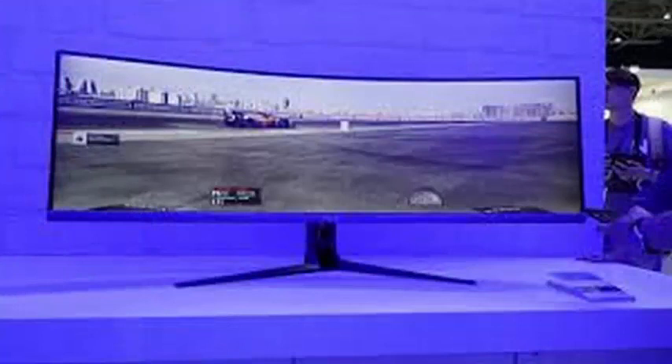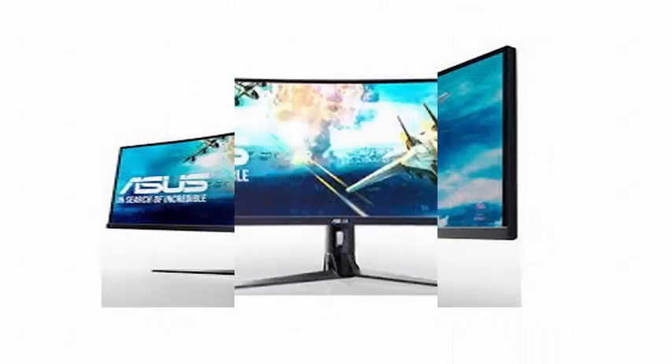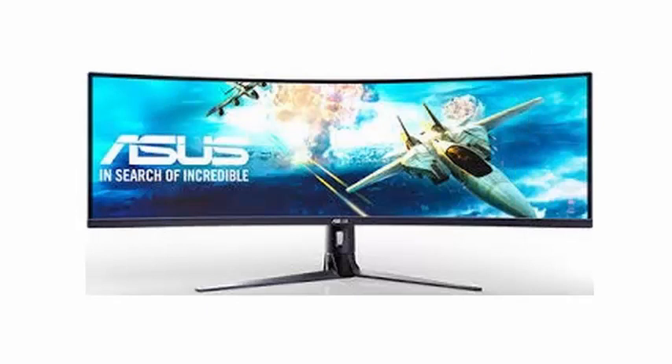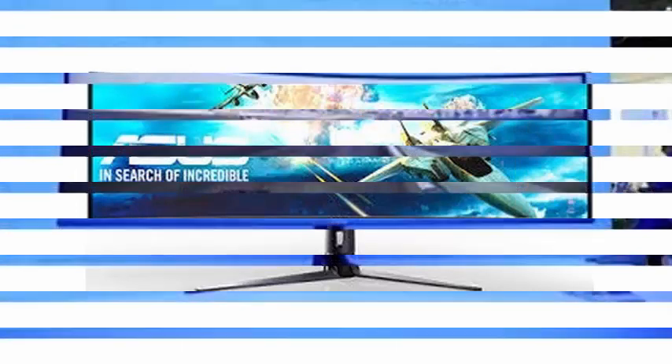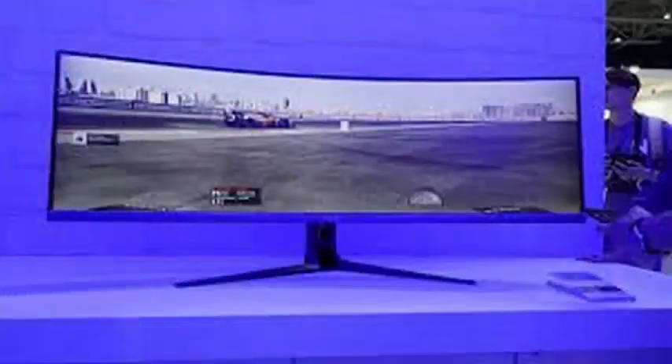We are facing a monitor with a 49-inch screen, mounted on a curved panel 1800R VA type, which offers a striking DFHD Double Full HD resolution, which, if we pass it to numbers, leaves us with a figure of 3840x1080 pixels.